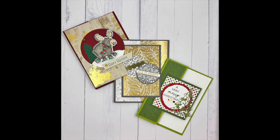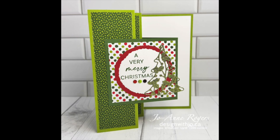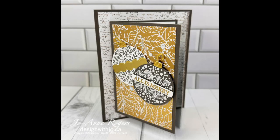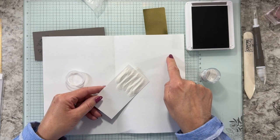Not only do you get directions to make three beautiful cards, you'll learn hints for how to turn on that Christmassy feeling, how-to tips for folding techniques, pattern paper selection, stamping and coloring, and little tricks to fix mistakes in your stampings.